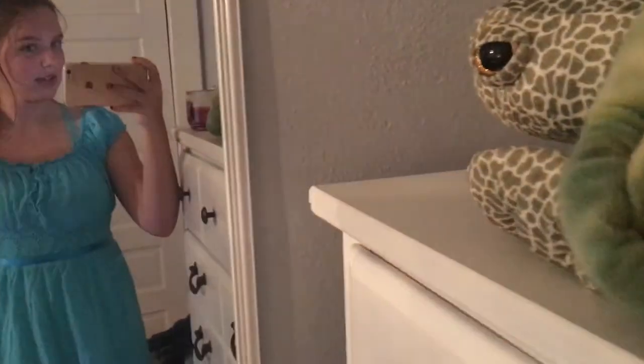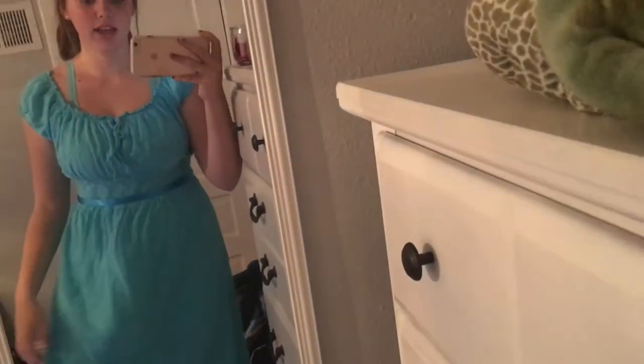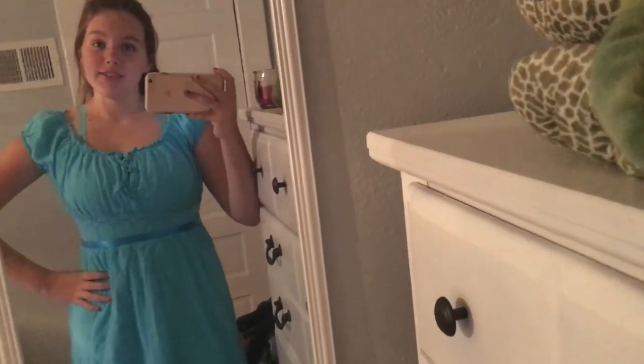I'm going to stand up and show you guys what it looks like. This dress looks a lot better in person. I tied the ribbon around it. For shoes, I know Wendy wears black shoes but I couldn't find my black flats, so I have to wear white ones — those are the only shoes I could find.